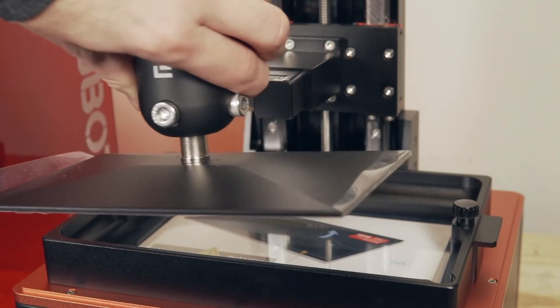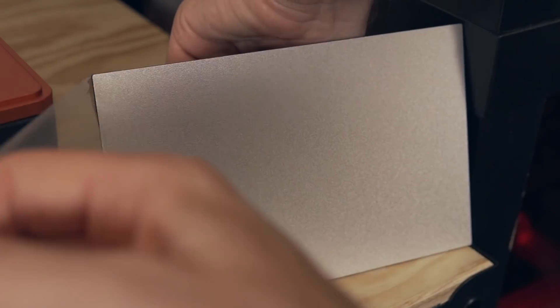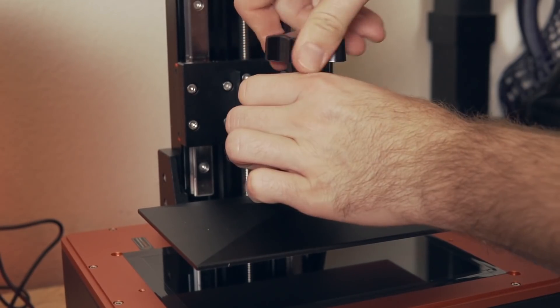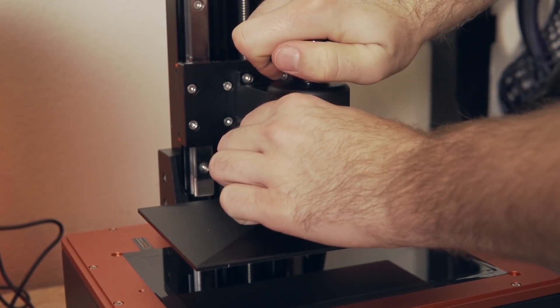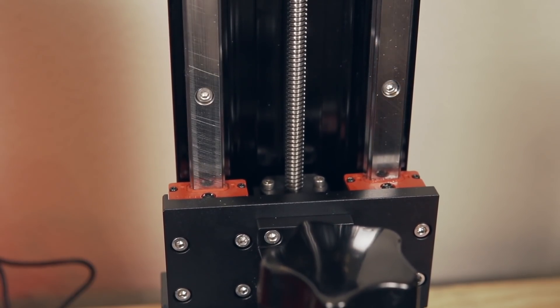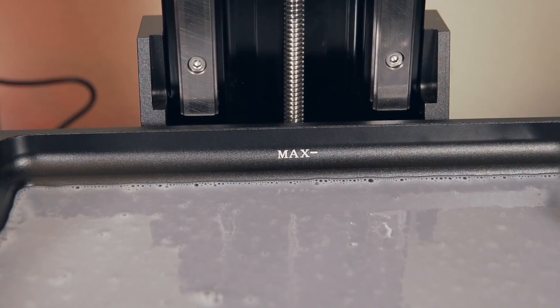Similar to the Mars 2 Pro, the build plate is aluminum that has been sandblasted, giving it a light texture that helps with first layer adhesion. The top of the build plate is slanted so any resin that gets on top will drip back down into the vat. The build plate rides up and down on two linear rails and is very rigid. The vat is aluminum with FEP on the bottom, and there is a max fill line so you don't have to worry about pouring in too much resin and causing a mess.